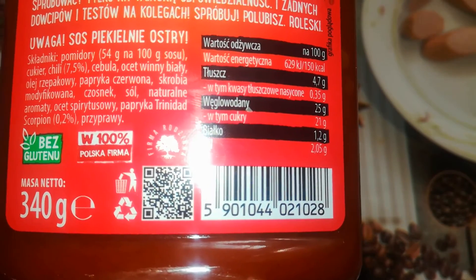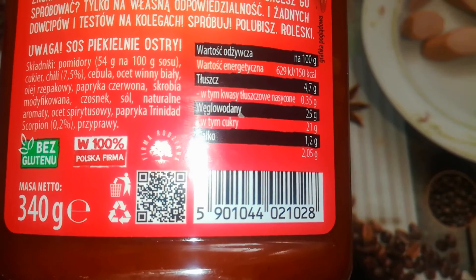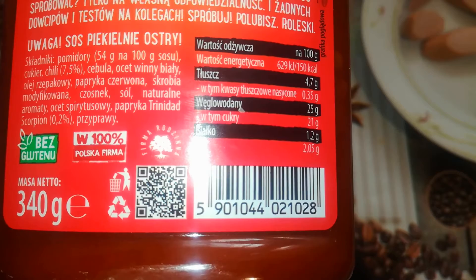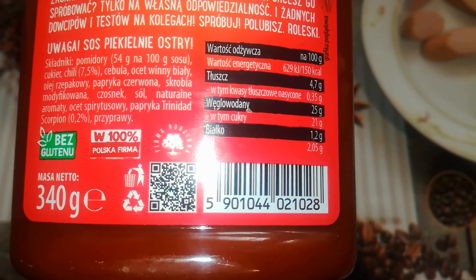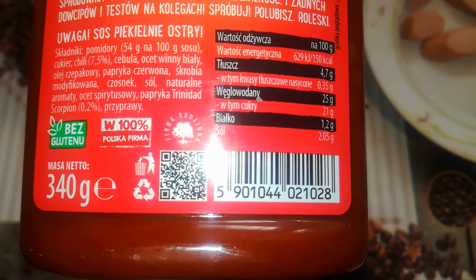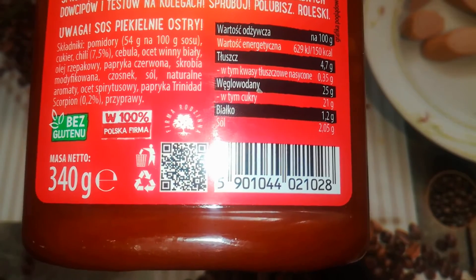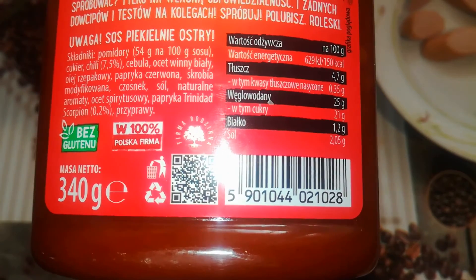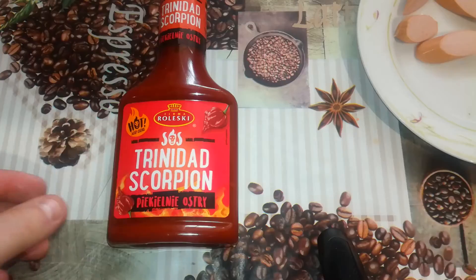Tomatoes 45 grams per 100 grams of sauce, sugar, chili 7.5%, onion, white wine vinegar, rapeseed oil, red pepper, modified starch, garlic, salt, natural aromas, spirit vinegar, Trinidad Scorpion 0.2%, seasonings. And that's all. Let's finally open it and try. As you can see, I will be testing it with some sausage.